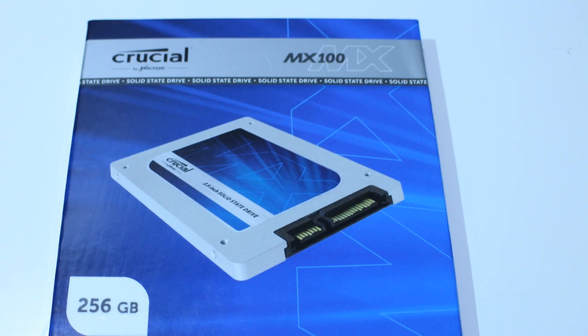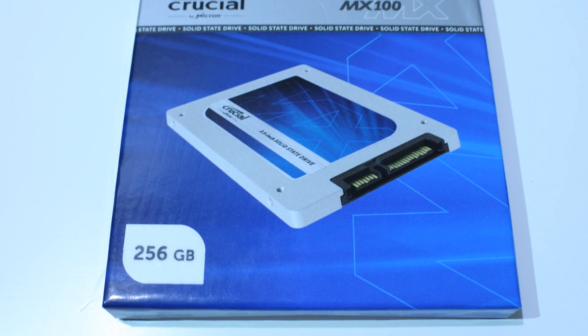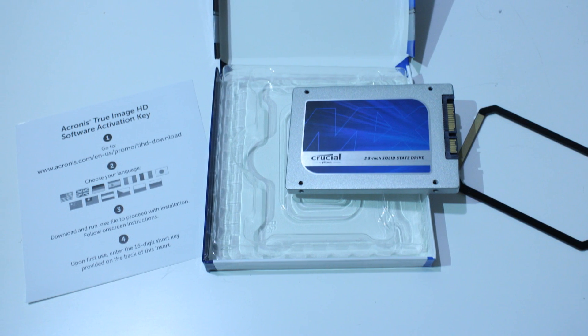As soon as I got the product, I noticed it came packaged very efficiently — in a hard cardboard box encased in plastic. In the box, you get a bracket and an activation for some trial software. One thing to note: it does not come with a 3.5-inch drive bay, but you can buy one of those for pretty cheap.